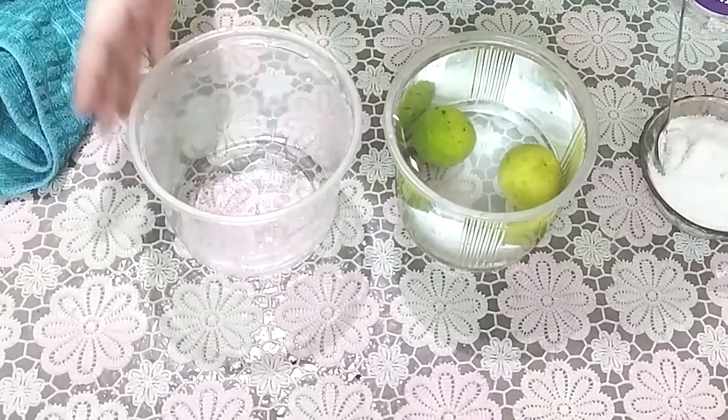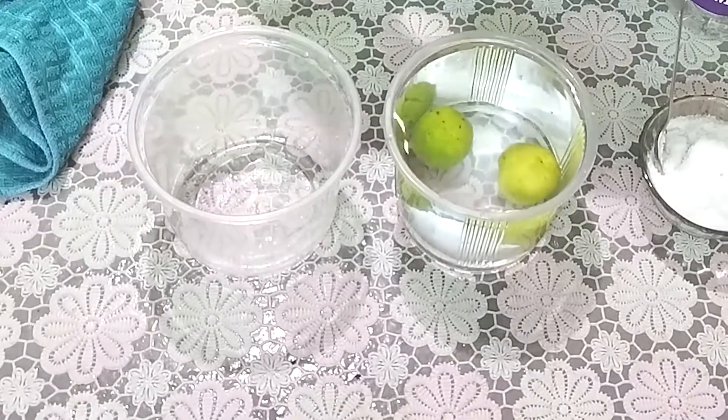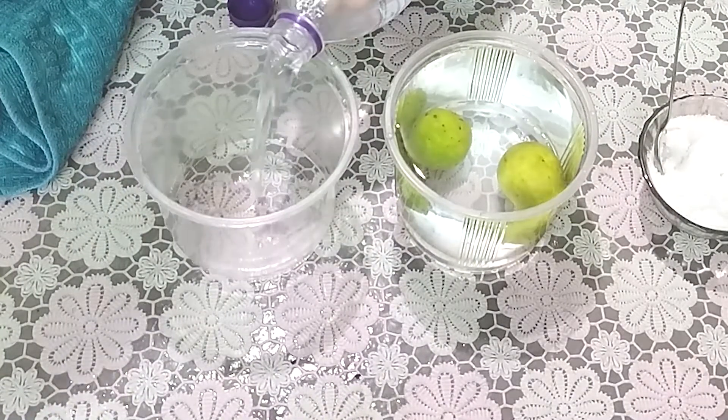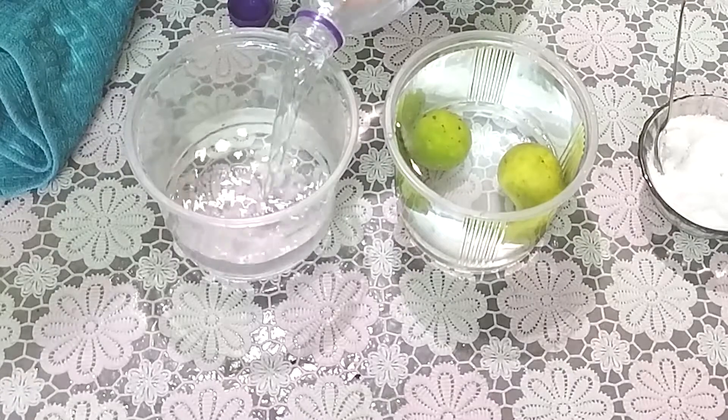Now we have another container. We're going to fill it with water and add salt to it and see what happens. Remember to fill it only two-thirds of the way with water — we don't want to pour too much.